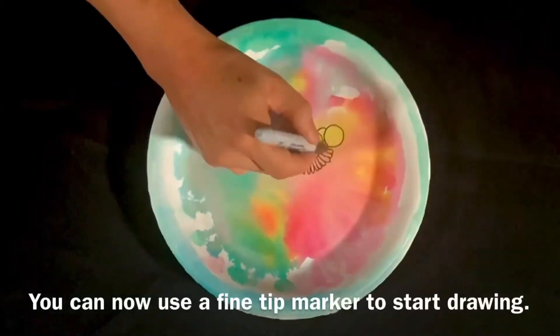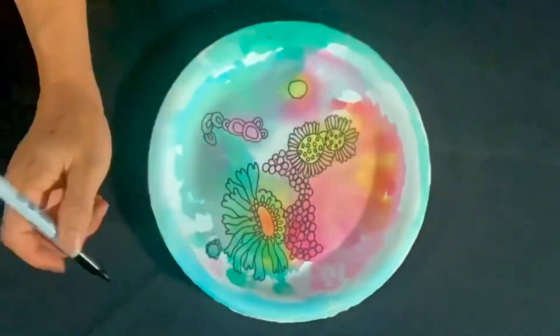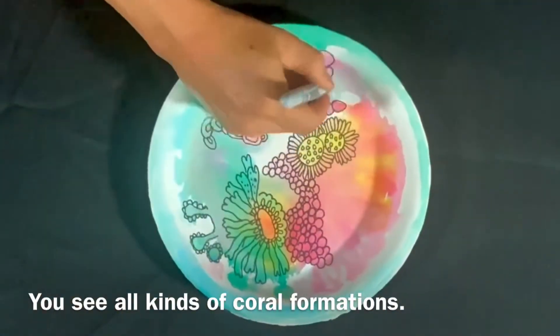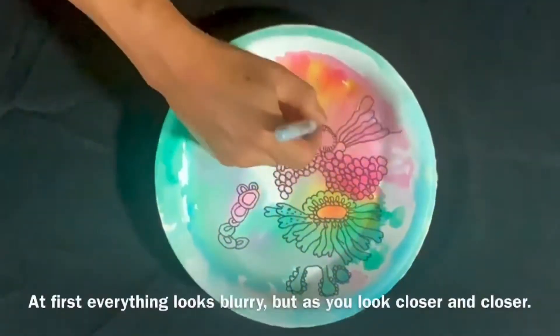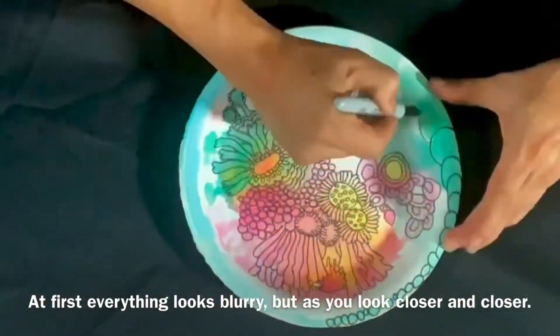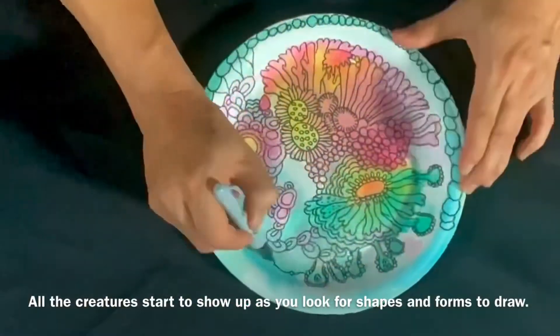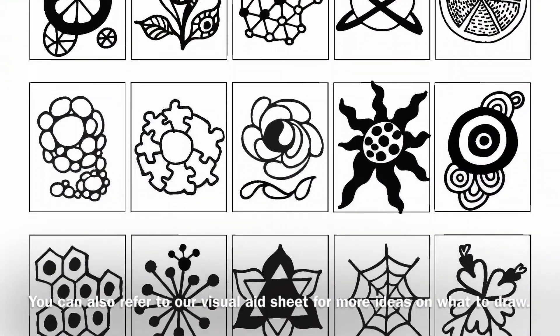Imagine that you're snorkeling or diving into a beautiful coral reef. You see all kinds of coral formations. At first, everything looks blurry, but as you look closer and closer, all the creatures start to show up as you look for shapes and forms to draw. You can also refer to our visual aid sheet for more ideas on what to draw.